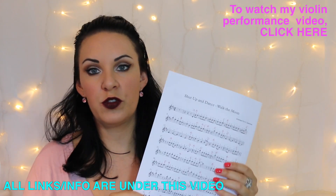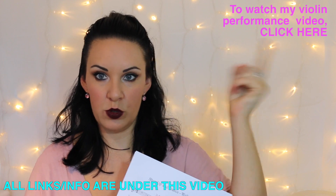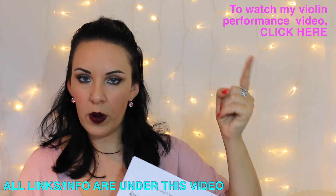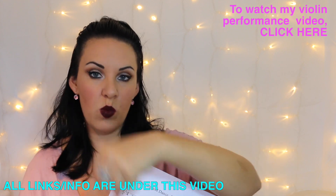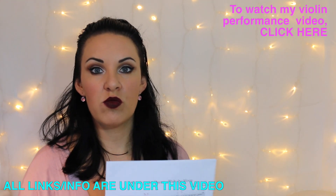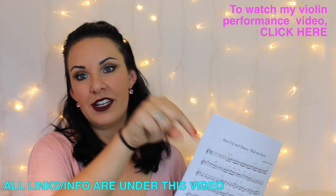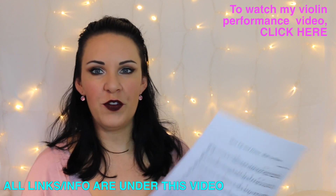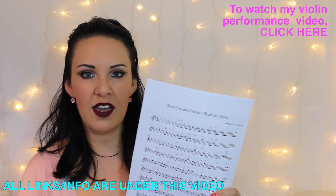If you want to see the violin performance video of this, I'll put a link that you can click on directly above or just by the side of me here, or if you can't get annotations I'll put a link directly underneath the video as well. And if you want to learn how to play this on the piano, I've also got a really easy piano tutorial on this, and that will also be linked directly underneath this video. So if you want to know how to play Shut Up and Dance on the violin, then grab your copy of the music and let's get going.